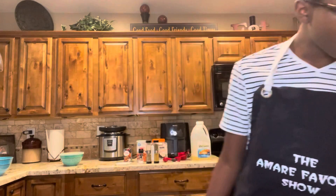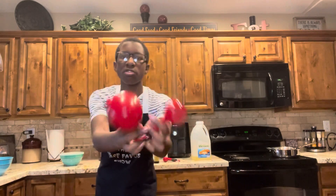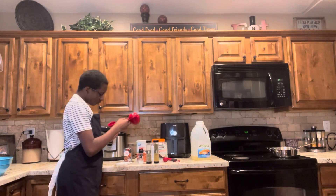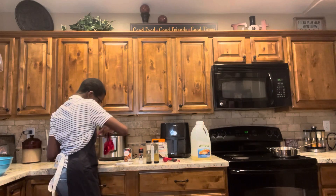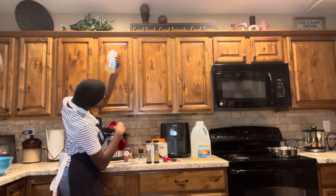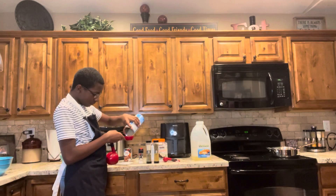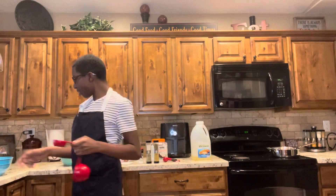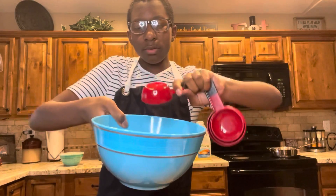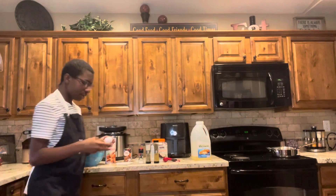All ingredients except for the oil go in with the meat. So a fourth cup of breadcrumbs — let me make sure these aren't expired, because my mom's prone to getting expired stuff. Four cup of breadcrumbs, you just put it in the bowl. And then one large egg. Here's my one large egg, that was laid from a chicken or a hen.